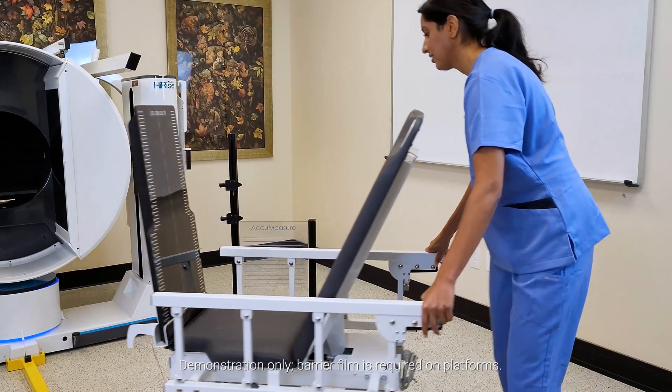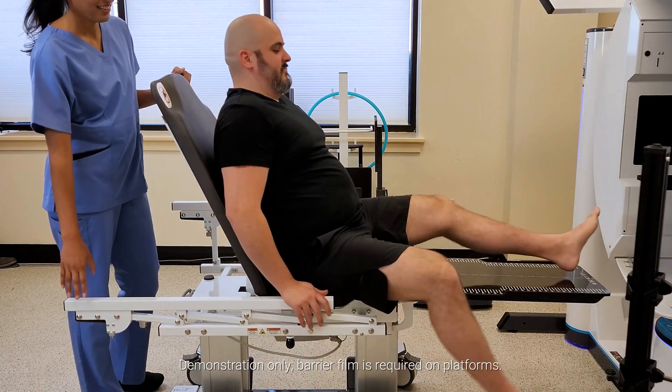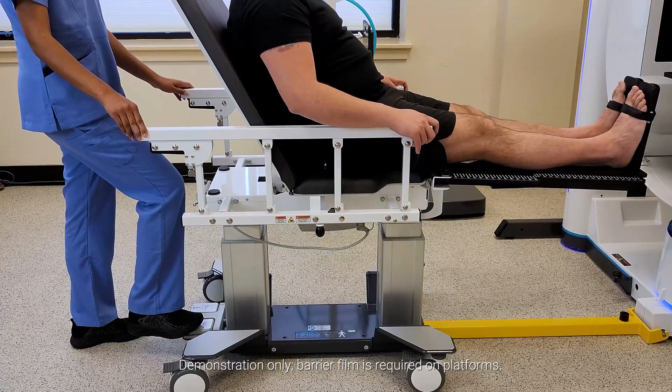Non-weight-bearing scans of the knees and feet are performed with an accessory chair that supports up to 450 pounds. The patient sits on the chair at ground level, which is then raised via an automated foot pedal to gantry height.